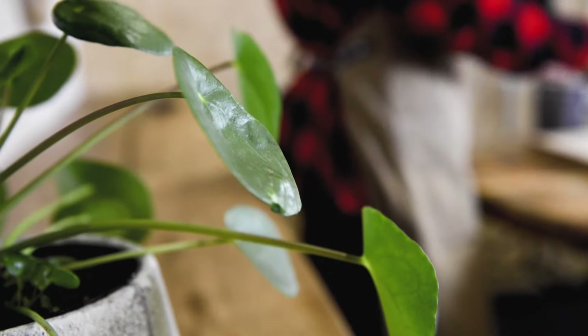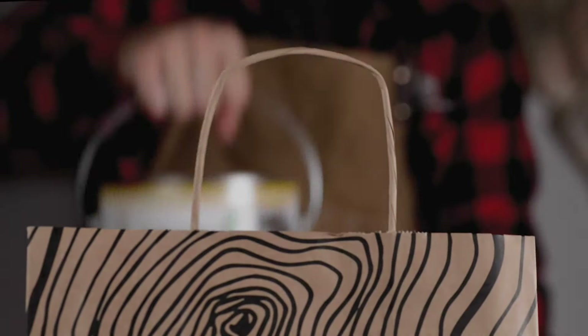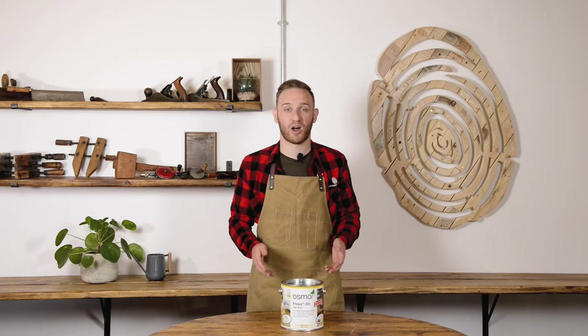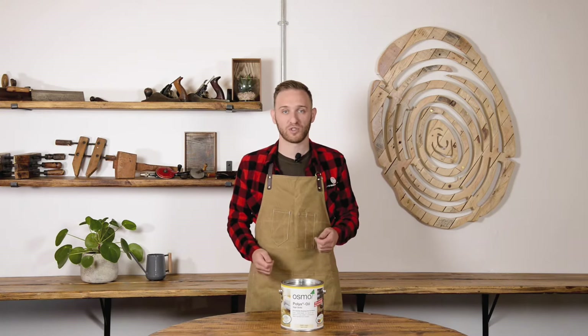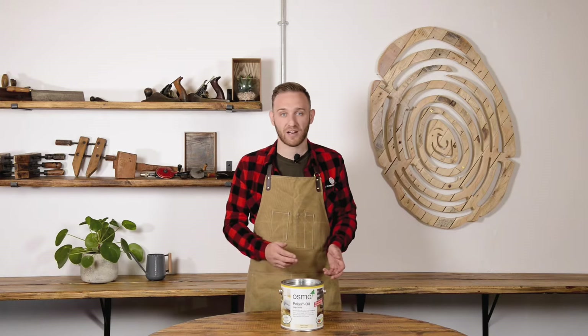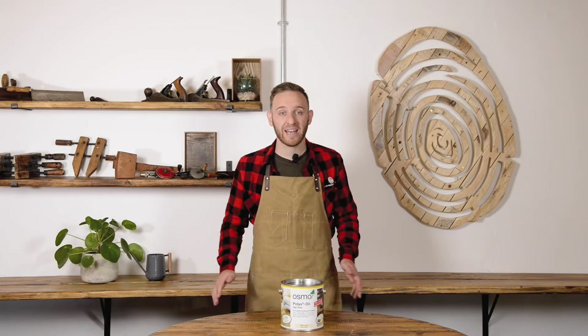First off, what is it? Osmo Polyx Oil is the original hard wax oil — a combination of natural oils and waxes for use on almost any interior project. Hard wax oil is almost as hard as a varnish, but it's easier to repair. All you need is a rag; apply the oil over the affected areas without having to remove any previous finish.